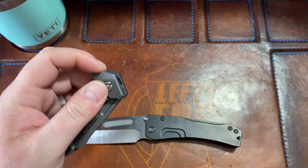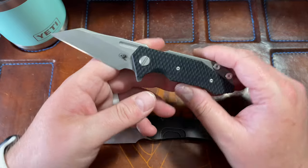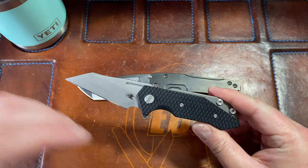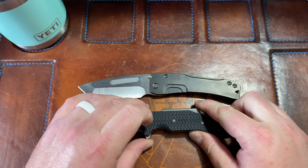His YouTube is actually his name, which I don't want to go saying. He let me borrow this knife as well as another one I'll be doing a first impressions on.